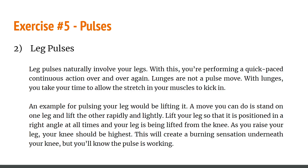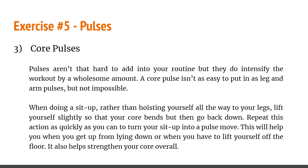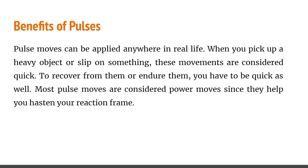For leg pulses: stand on one leg and lift the other rapidly and lightly, so that it is positioned at a right angle at all times — your knee should be at its highest as you rise. This will create a burning sensation underneath your knee, which tells you it is working. For core pulses: while doing a sit-up and hoisting yourself, only lift your head slightly so your core bends, then go back down and repeat as quickly as you can to turn your sit-up into a pulse. Benefits of pulses: they can be applied in real life when picking up a heavy object or recovering from a slip. Pulses help hasten your reaction time.